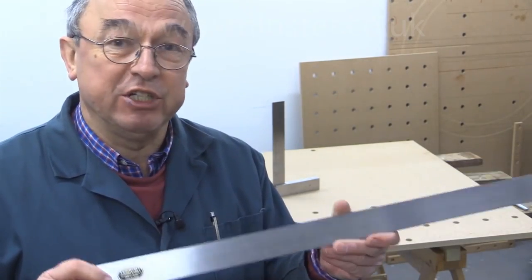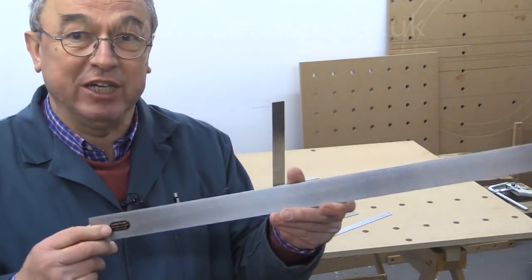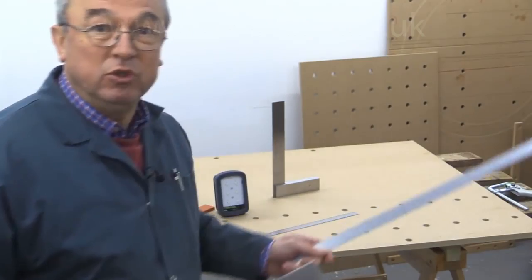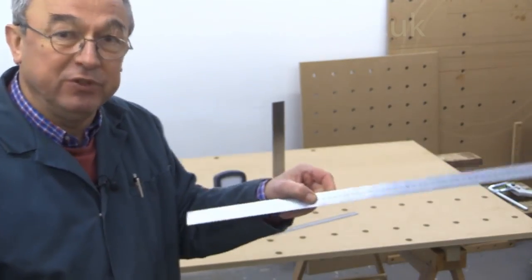I'd like to clear up a bit of misunderstanding about steel rulers. When I did the four-cut test, I demonstrated that the first edge I'd already cut was straight by putting this — my Veritas straight edge, which came from Lee Valley. I use it whenever I need to check if something is absolutely straight. Someone said, why didn't you use your steel ruler? They're straight. Well, I'm sorry, they're not. Steel rulers are meant to be used for measuring from one point to another, but they're not in any way or ever guaranteed to be straight.